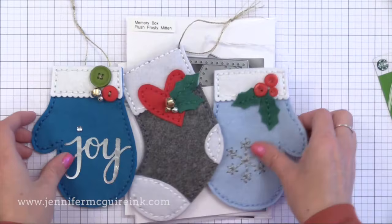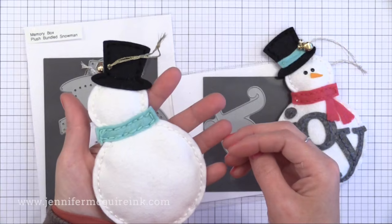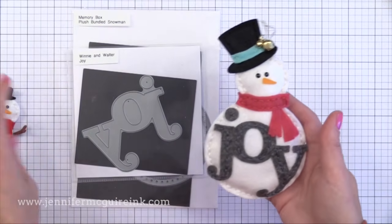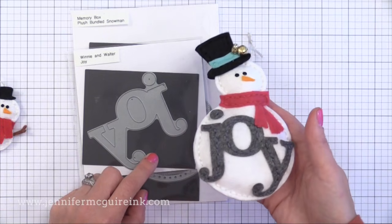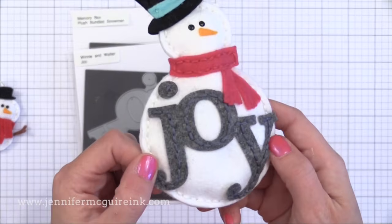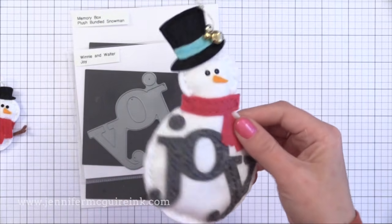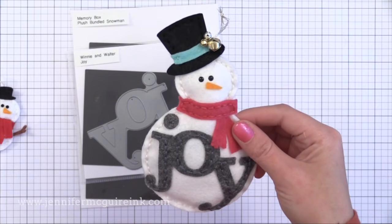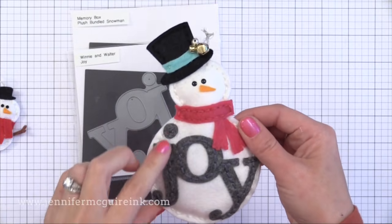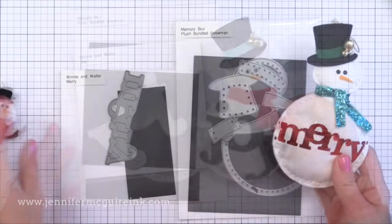Then we have the mitten with the Joy foil. I also added buttons and Jingle Bells to this. I stitched everything to the front first, then stitched the front to the back leaving the top open so you can add things inside — these are extra special because you can put a gift inside. For the snowman with the Joy word die from Winnie and Walter: there are no stitch holes in this but I was able to stitch through it with no problem. You could put a mouse pad behind your needle to poke through easier. I stitched all these things to the front half then stitched that to the back half with stuffing. It's a great way to get more out of your word dies.